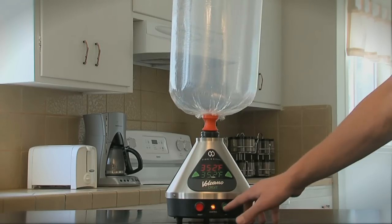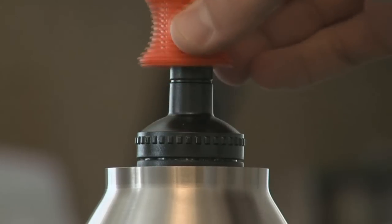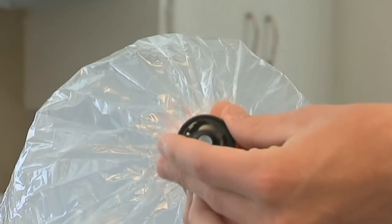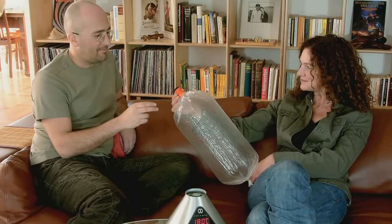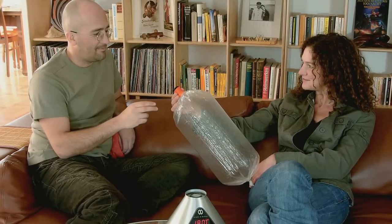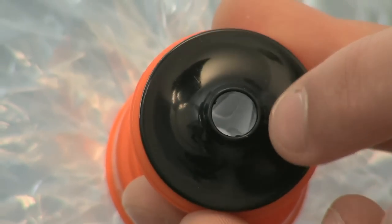Turn the air off by pressing the green air button when the balloon has filled. Remember not to overfill the balloon. Remove the valve balloon from the Volcano, then attach the mouthpiece to the valve balloon. To disperse the vapor, simply press against the mouthpiece. As soon as you remove pressure, the valve automatically closes.